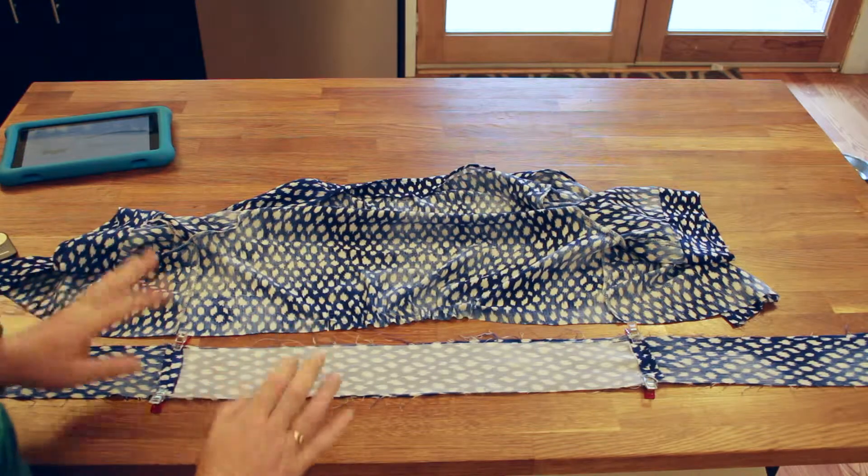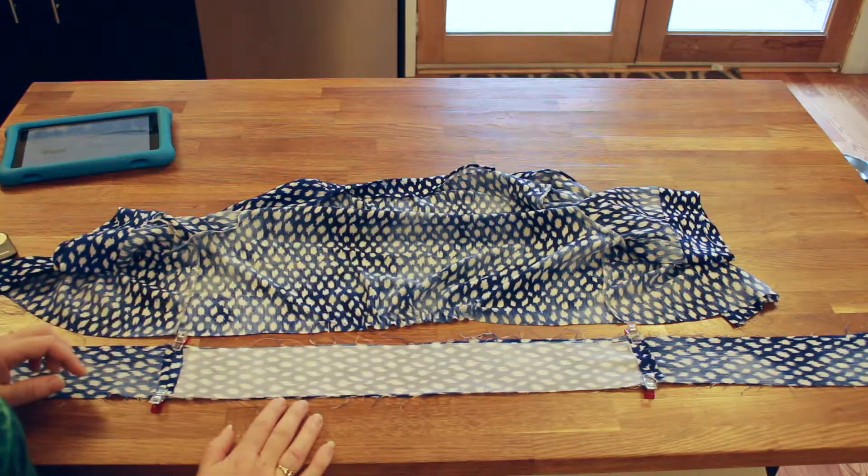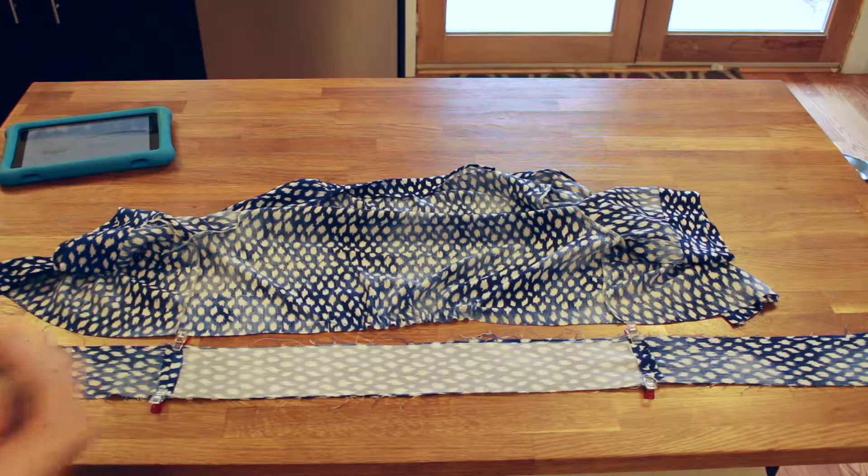Okay, so sandwiching the bodice between the layers of the belt. Here we go, and we'll put the bodice between.